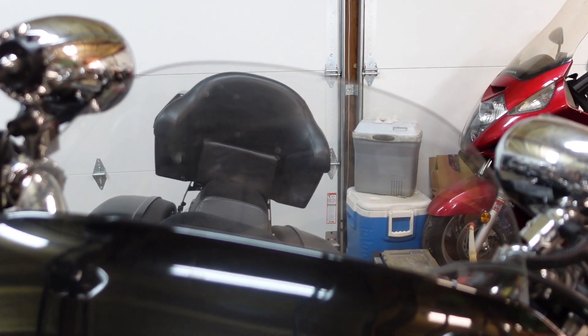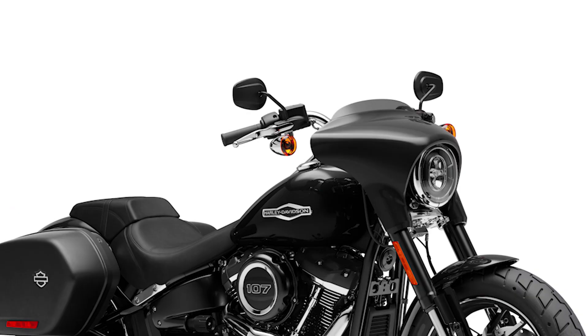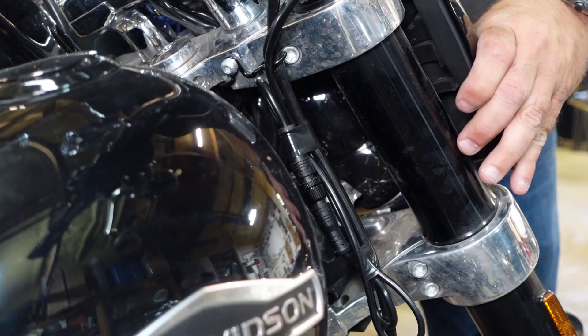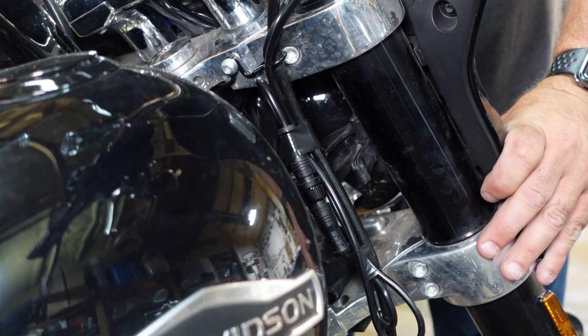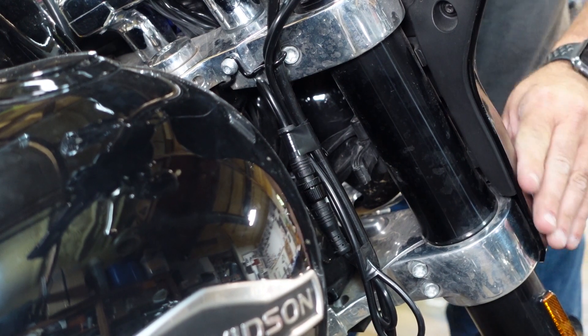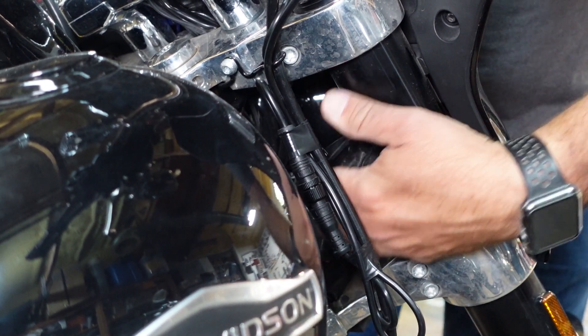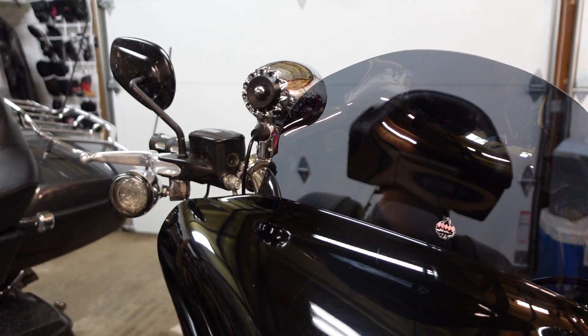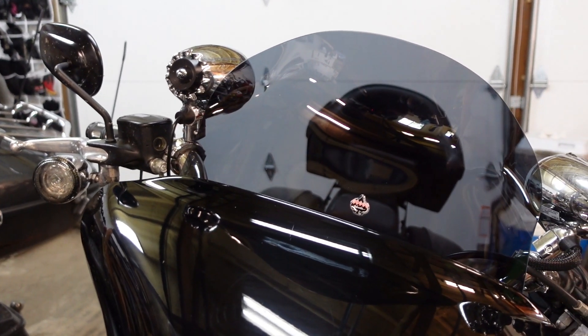We've got her reinstalled — it's really easy to put back on. Basically there's kind of like a ledge, and it sits right there on the triple tree. You just slide it over the headlight until it rests on that lip, then reach around and pull those clamps back on, and bang, you're ready to go. I think this tinted smoke windscreen looks really good with that blacked out Sport Glide.